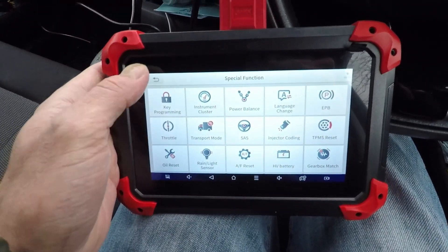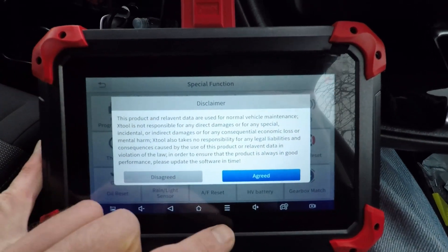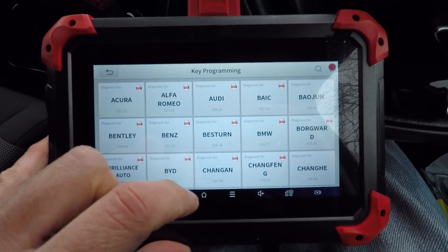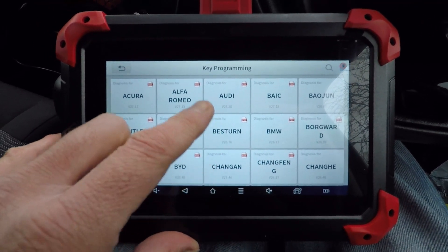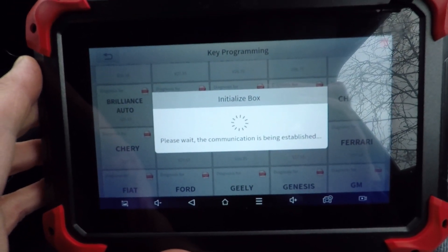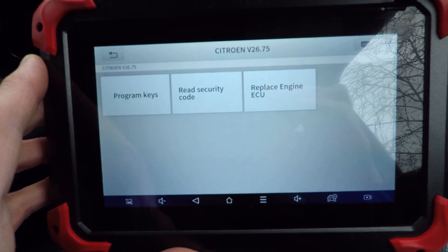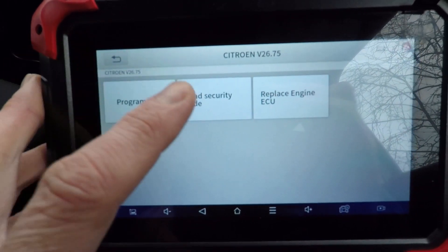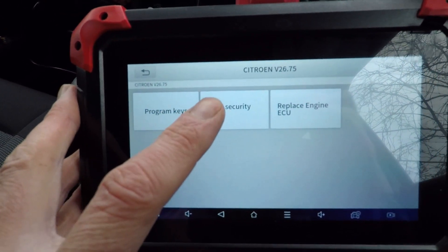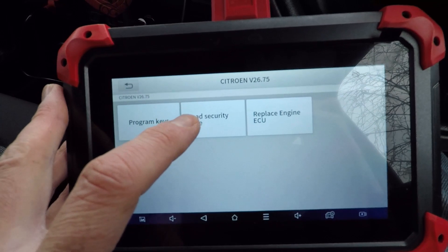I'm on the XTool D7. I've gone into special functions, then key programming. It comes up with a warning. So let's go to Citroen. First up, I need to read the security code off the car, because looking at YouTube videos, when you go into program keys, it asks for a security code — so I need that first.